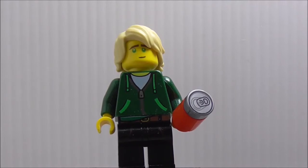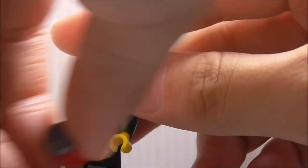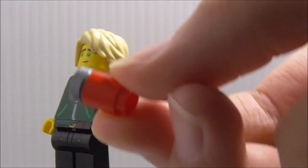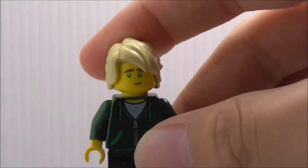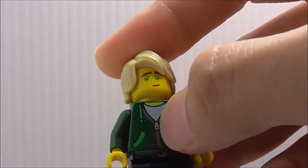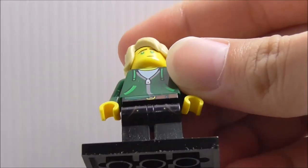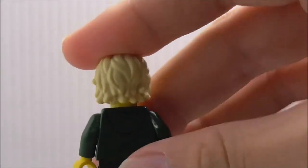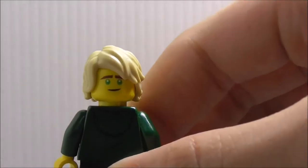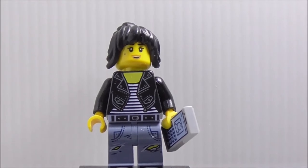First up for minifigs, this is Lloyd in his school outfit. He has a soda with the same printed piece shown earlier — no printing on the cylinder piece which is a bit unfortunate. He has a nice hair piece. The torso printing shows his white undershirt, a zip, two pockets, and a belt. He has two pockets on his legs. The back has his hoodie and a double-sided face with a normal expression.